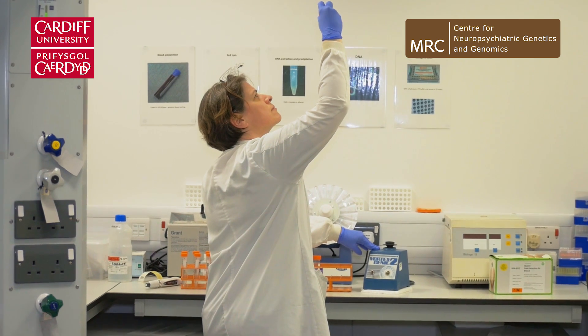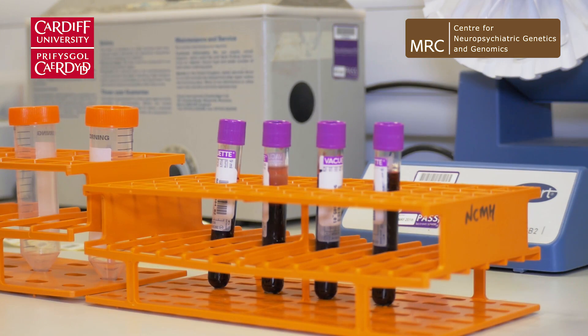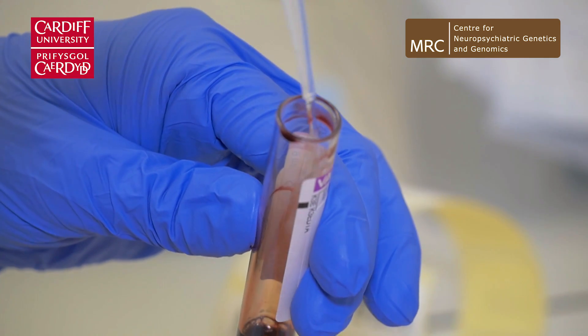We get bloods coming in from our participants and we need to extract DNA from those bloods. Red blood cells don't contain any DNA, so the first thing we need to do is get rid of those, and we do that by breaking them open with a sugar solution.